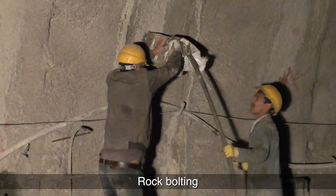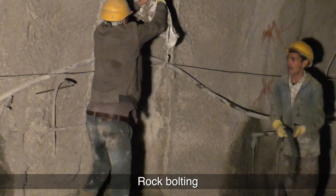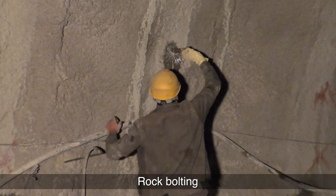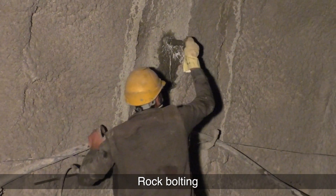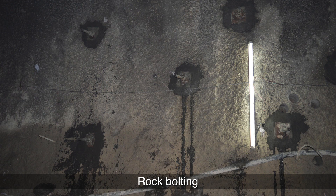For quality assurance of rock bolts, a pull-out test is carried out.